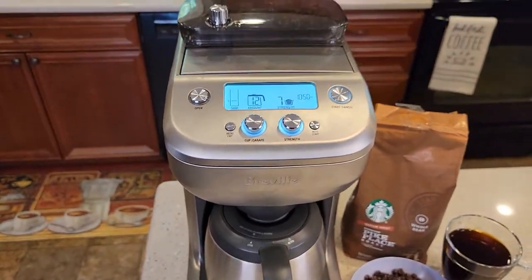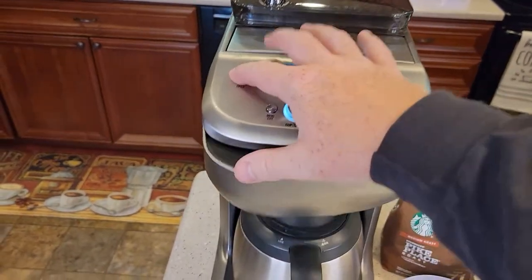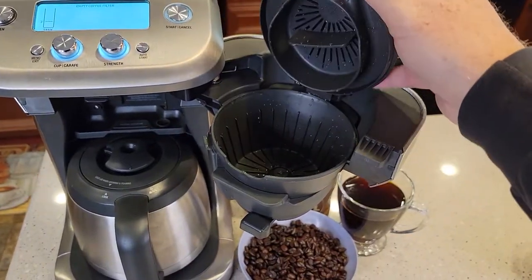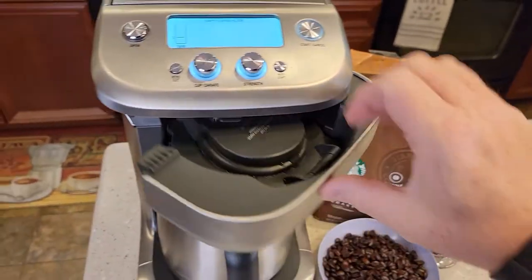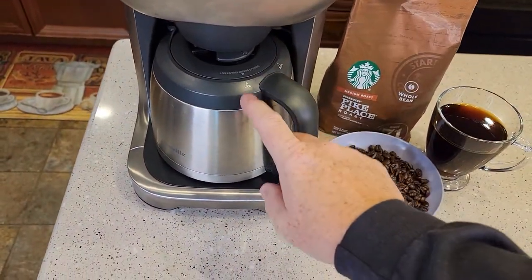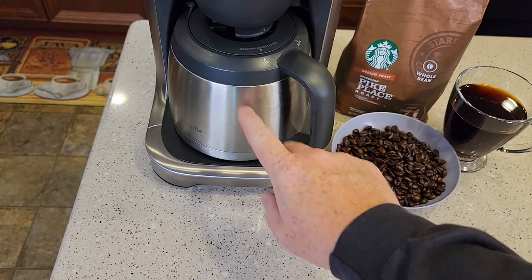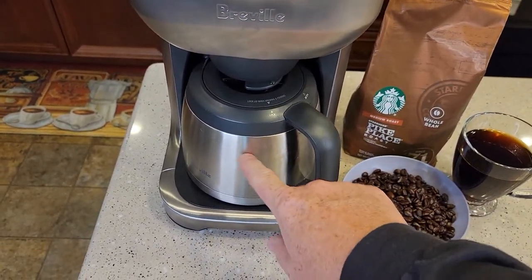Now I want to program this to come on in the morning. The first thing you've got to make sure is open this up, make sure it's clean, and you have to have a filter in here. I've got my filter in there — it's empty. Close this. See how you can't see if there's coffee in here — make sure that's empty. If you're doing a full pot, I have had it overflow on me because I had leftover coffee in there.